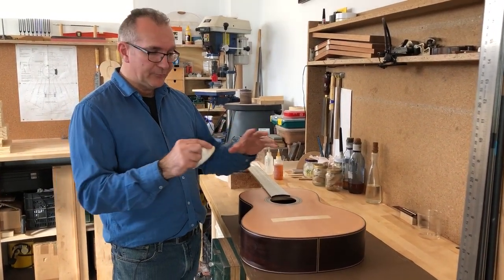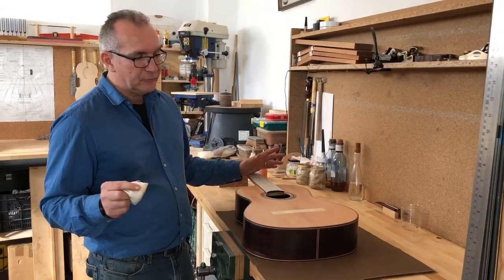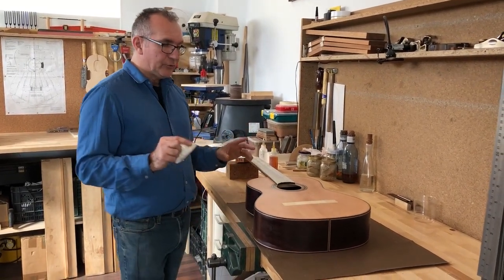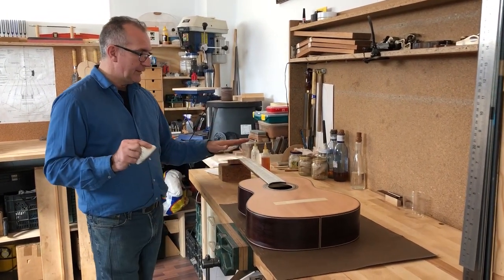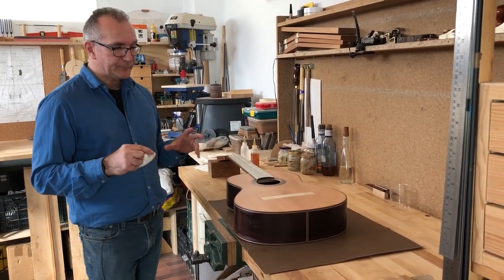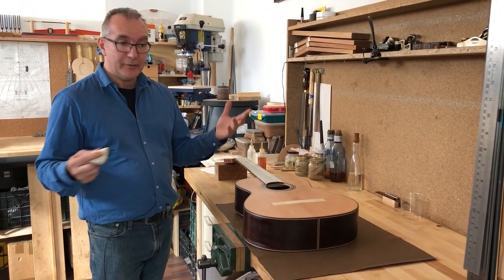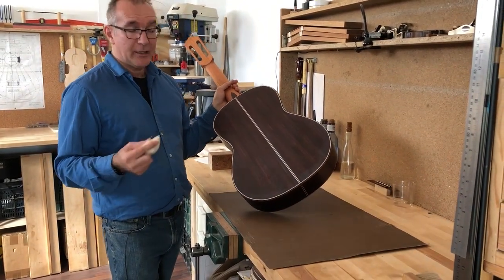When the surface starts to get a little sticky and it's not liking the application of the rubber and you feel you need to put a little bit of oil to start lubricating, that's when I'm going to stop — because I still don't want to use the oil yet. That's going to take me easily five or ten minutes doing exactly what I just showed you. At the same time I'm polishing the soundboard, I'm also going to polish the head as well, because our tendency is to polish all the easy things first.